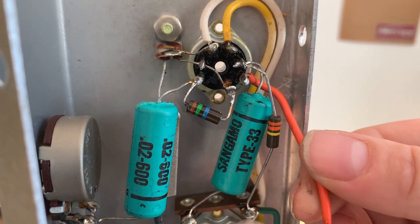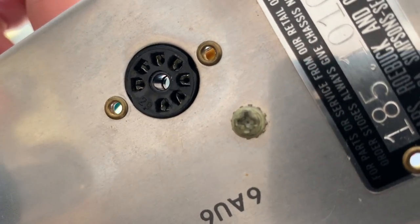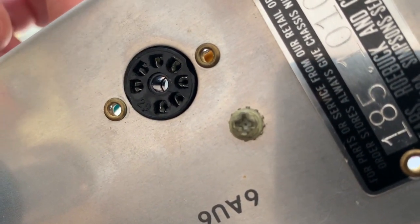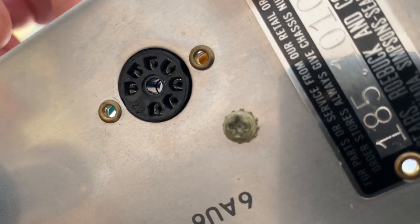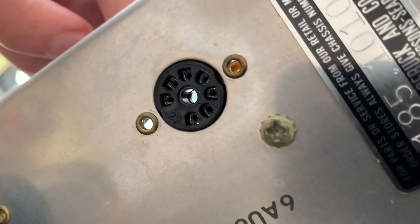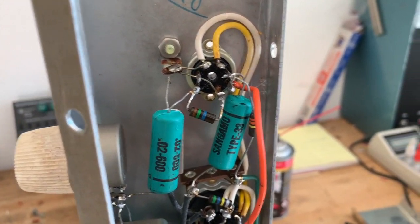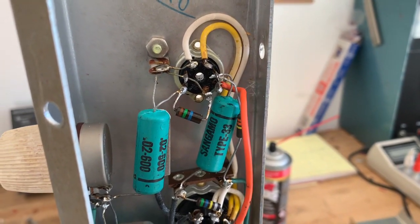When I wiggle the wire like this, you can see that it opens and closes just like that. So it's making connection, no connection, essentially. So in order to fix that reliably, I'm going to have to replace the entire preamp tube socket.